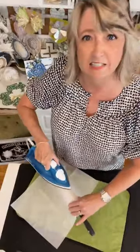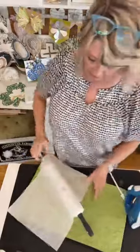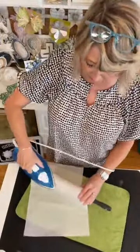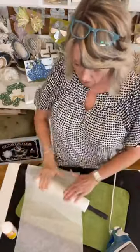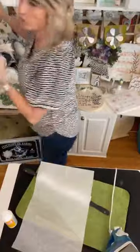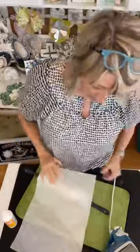Obviously, this is a decorative piece — it is not meant to actually roll cookie dough. I'm going to want to seal it all in. I'll try a very light coat of Mod Podge with a brush, and if that doesn't work, I'll use Rust-Oleum two-times ultra clear matte spray sealer, which would probably work well too.